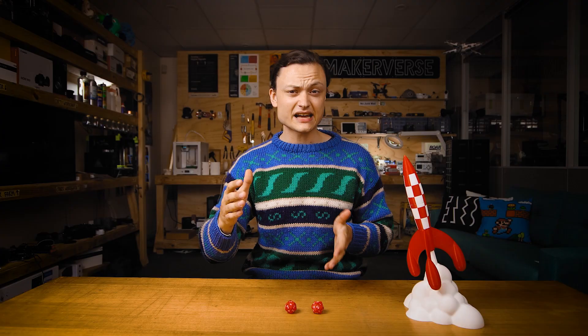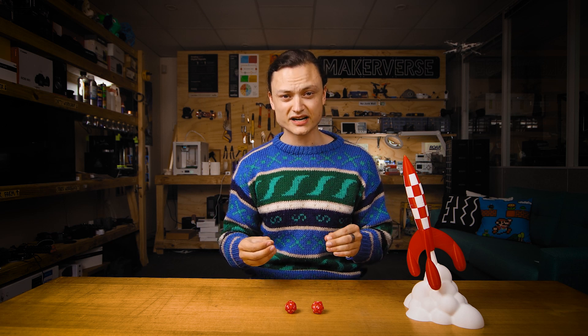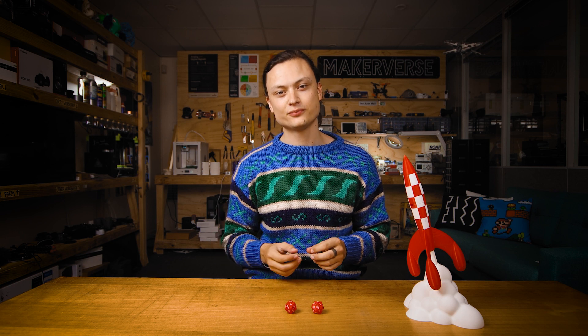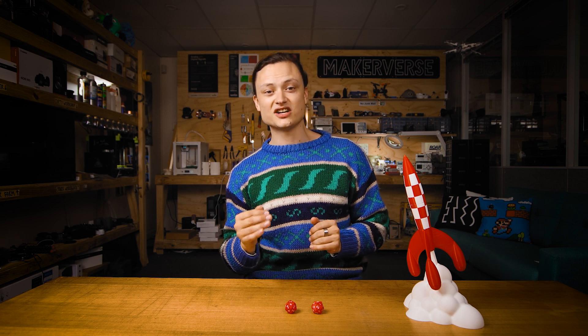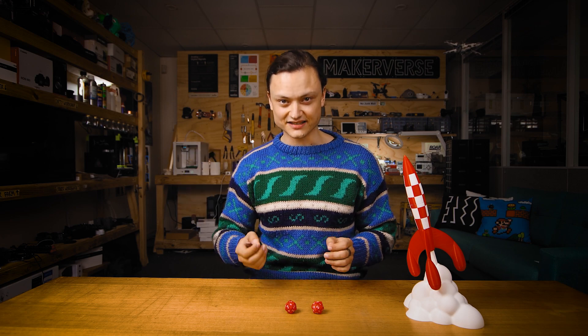Now many 3D printers can also have dual extrusion mounted or installed as an addition. There are different ways to get multiple colours onto a single part. It can be done simply by stopping and changing out the filament spool with a new one with different colours and then unpausing the print. This will limit you to colour changes in the Z axis but gives you an unlimited amount of options in that Z axis.